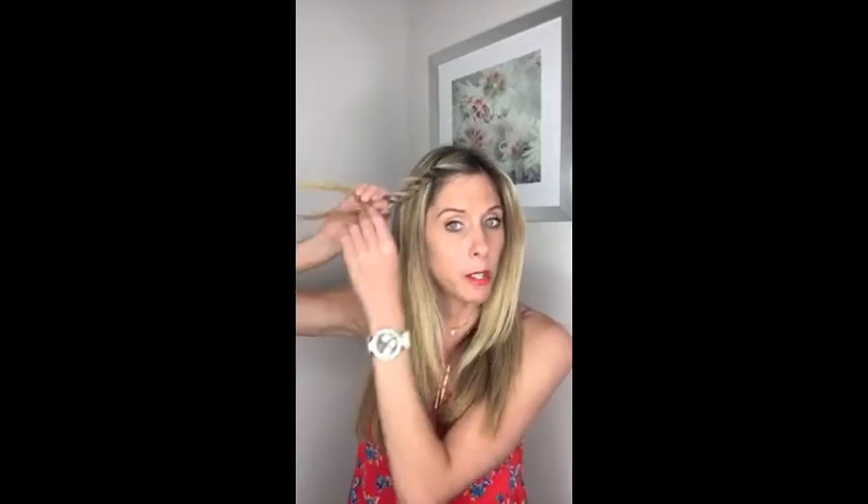So we start the twist. The piece of hair that's closest to your face in front, you're going to start twisting it separately toward your face and then twist it over. Now this piece is in the front, so we're going to start twisting it toward our face and over. You just want to keep following this process — twist the front piece separately and then pull it back.